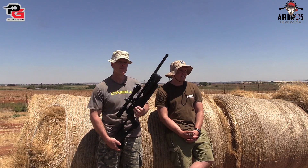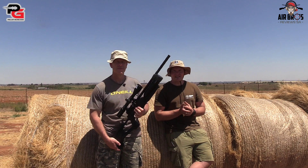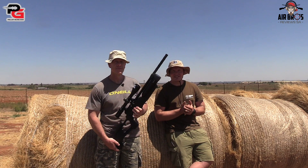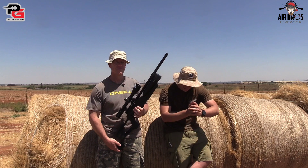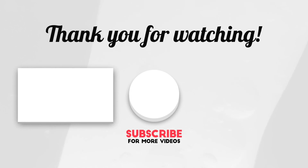Guys, if you like this video, please like, share, and subscribe to all your friends and mates out there, and we'll see you on the next episode. That's all folks — see you again, enjoy, stay safe. Bye!